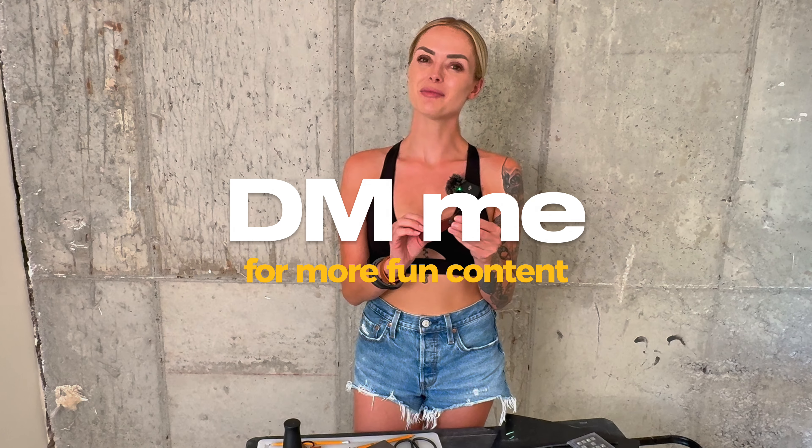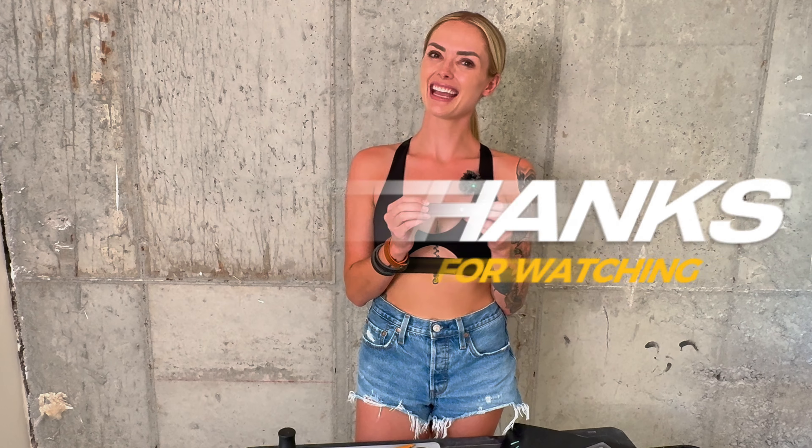If you guys enjoyed this video, make sure to follow me here and on all of my socials at sunnymoon. If you have any questions, DIY or leather work ideas, or want to see more content, hit me up in the DMs. And until then, happy crafting and have an amazing day!